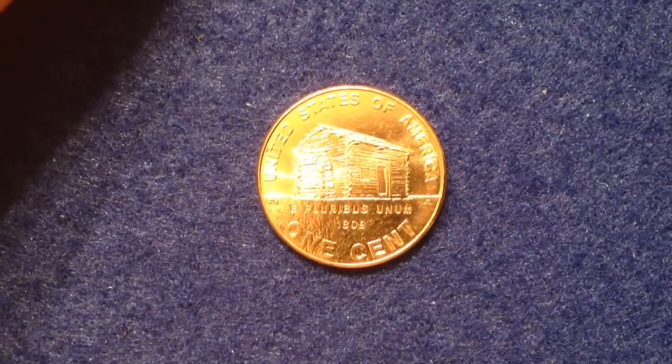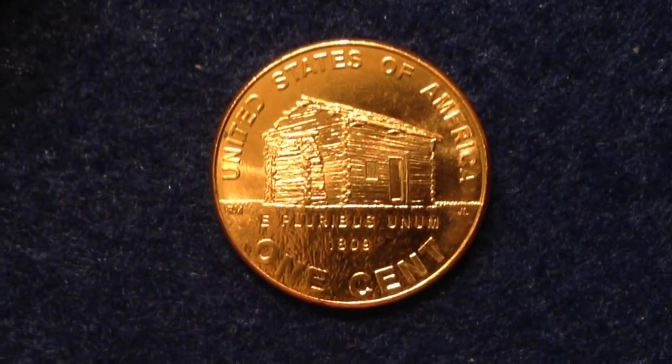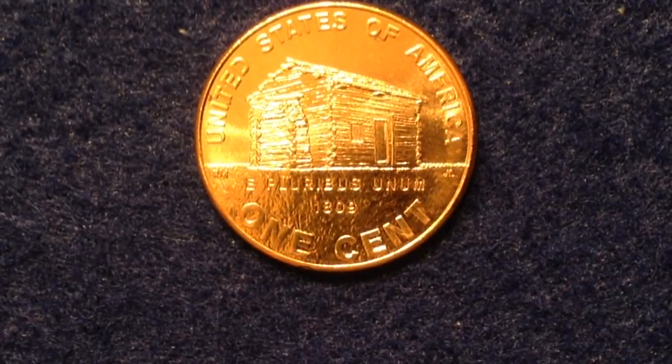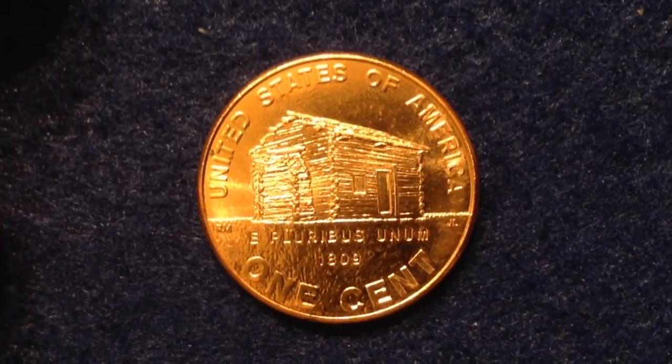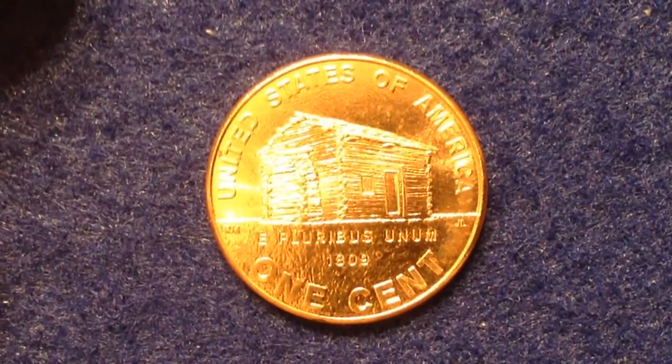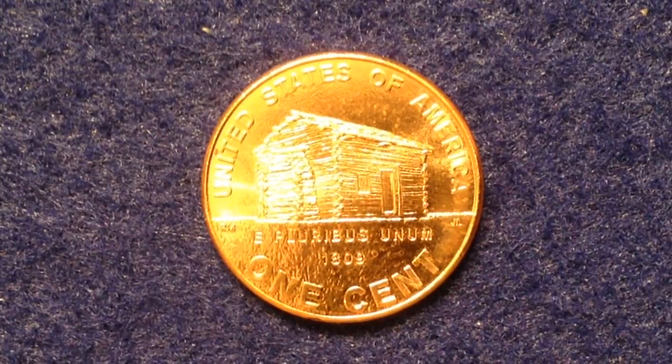Something new I learned that I didn't know when making my previous videos: they actually made a special commemorative coin that was 95% copper, in honor of the original coin, which was 95% copper, 3% zinc, and 2% tin. Those were just for special mint sets though — not for the circulating coins like the ones we're talking about today.